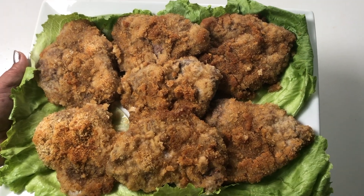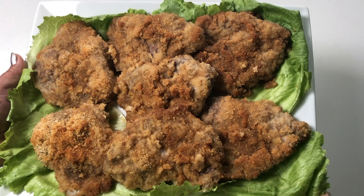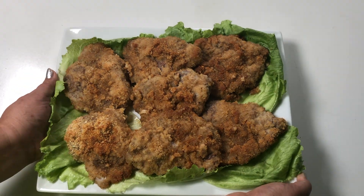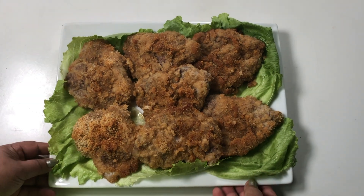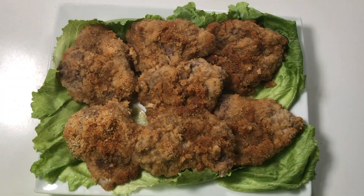This is great for special loved ones, or bring to parties or family gatherings. Okay, it's tasting time guys! I have ketchup and I have some barbecue sauce.